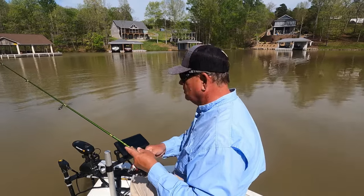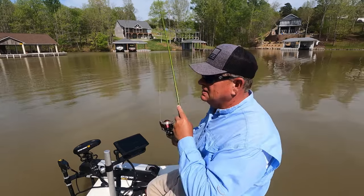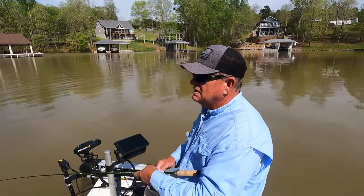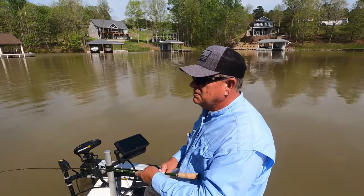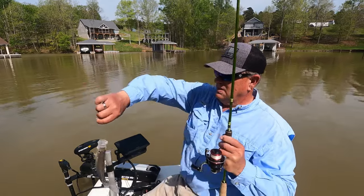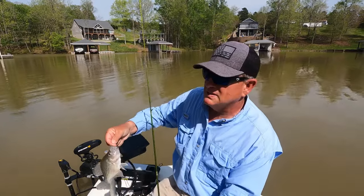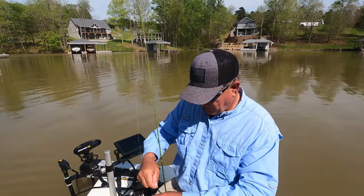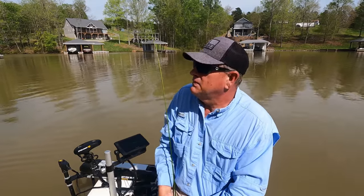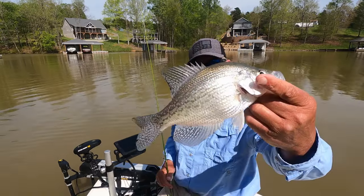That's probably a bass — no, it's a crappie. He's over there sitting in that shade up against that bank. Get over in here — I think he's gonna be a keeper. Yeah, he's a little bit better. See, he ate that thing. Good gracious, and he thumped it too — he didn't play with it, he came out there and thumped that bad boy. Yes sir, we'll take him for the pot.